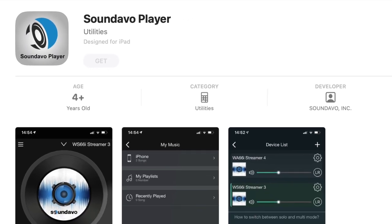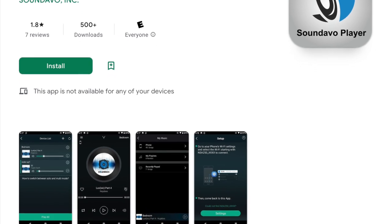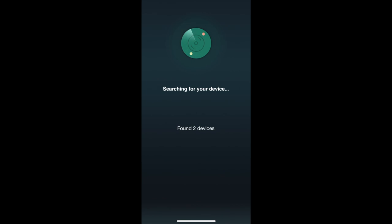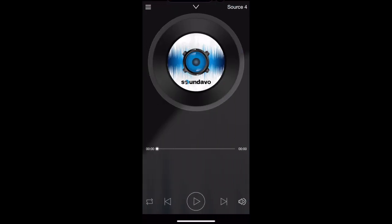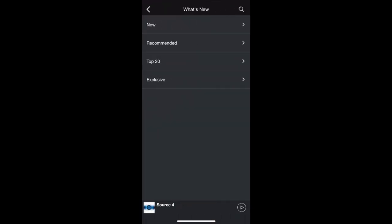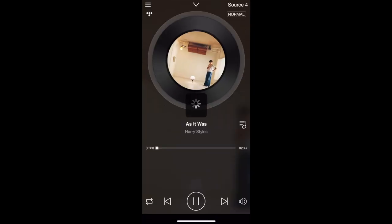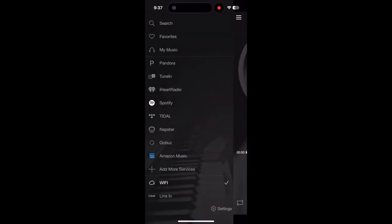SoundEvo has an additional app called the SoundEvo Player, available for both iOS and Android. This is particularly useful for Android users, as it allows you to stream to either of the two AirPlay controllers on the WS-66i. The app automatically searches for and finds the WS-66i on your network, then presents the two AirPlay sources. From the menu, you can select streaming services including Pandora, TuneIn, iHeartRadio, Spotify, Tidal, Napster, Qobuz, or Amazon Music. You can stream a different service to each of the two AirPlay controllers simultaneously.